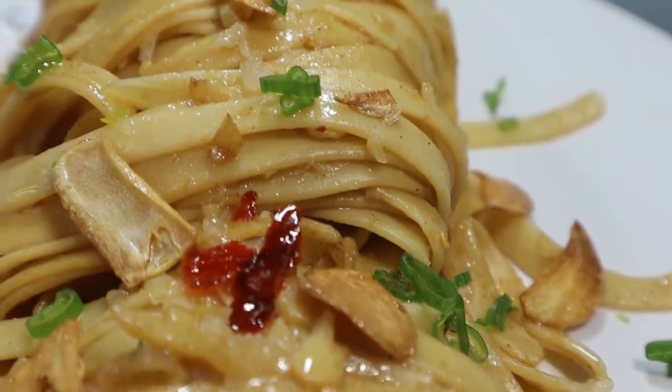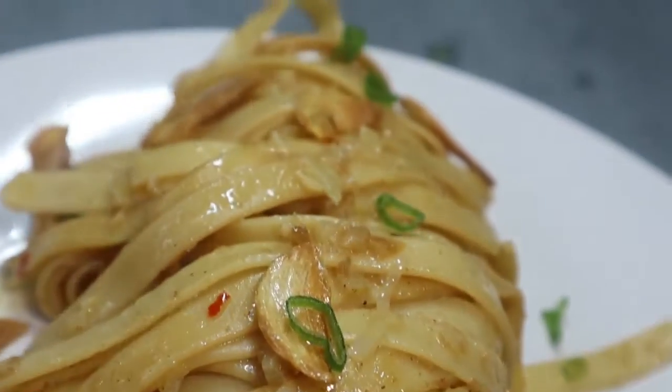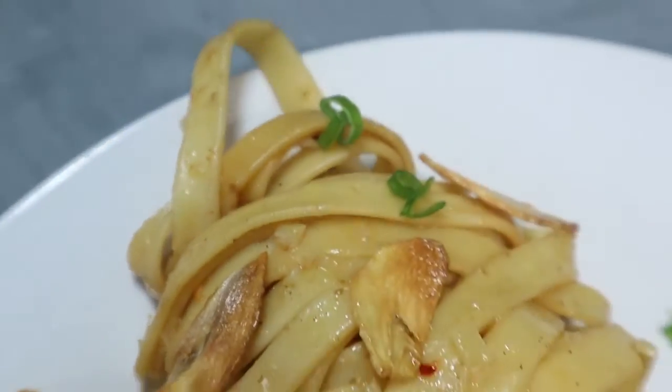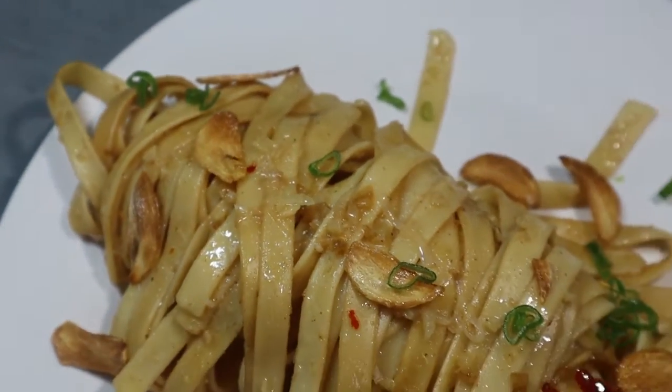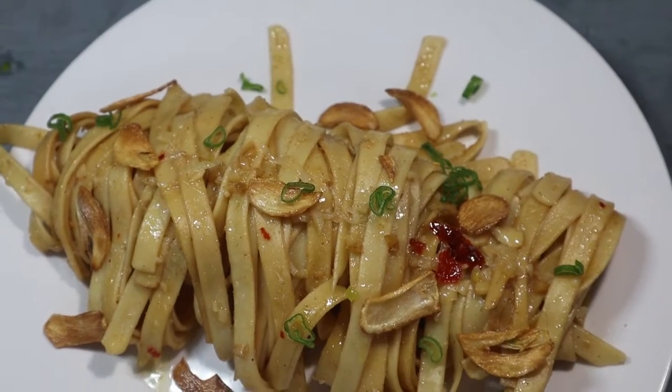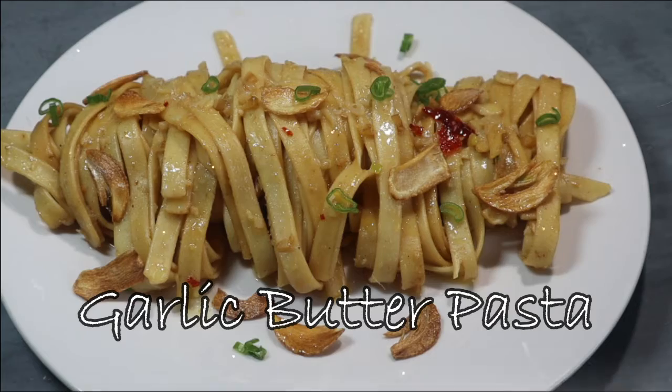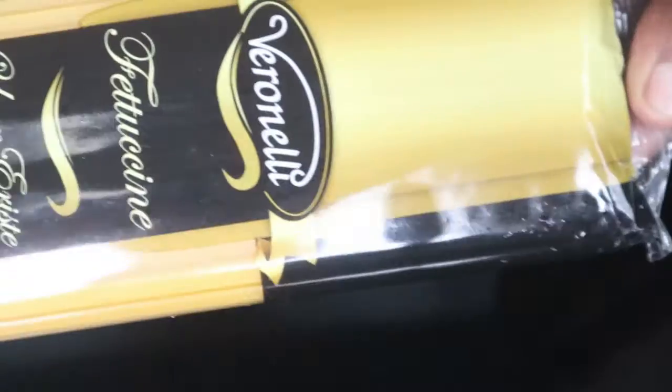Hi everyone, welcome back to my channel! Today we are going to be making garlic butter pasta. The pasta I used is a fettuccine pasta — it was so thick and I loved it.